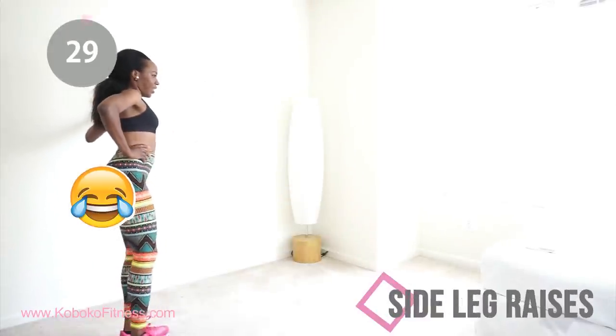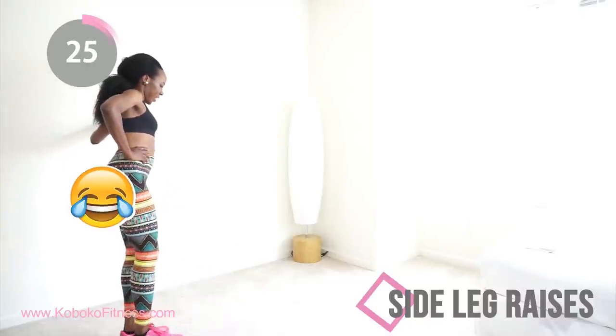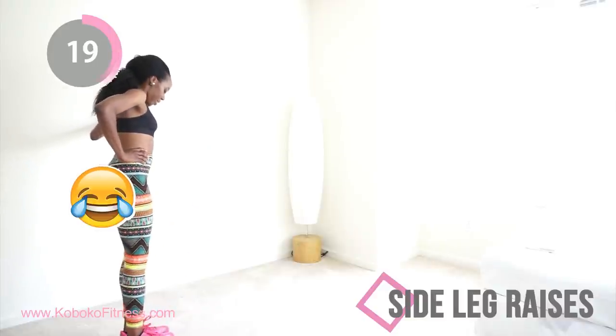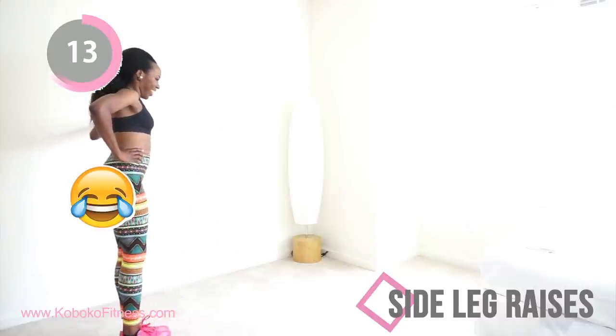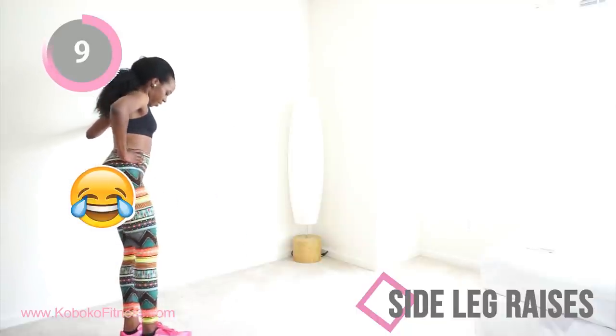Next up, side leg raises — same as last time, but make sure you're doing the opposite leg this time. Squeeze your abs, squeeze your butt, squeeze everything, and raise that leg straight out to the side. It's going to burn in the leg that's on the ground — but that's exactly what we want. Sorry about the camera angle, you guys — let's just pretend that's not happening.